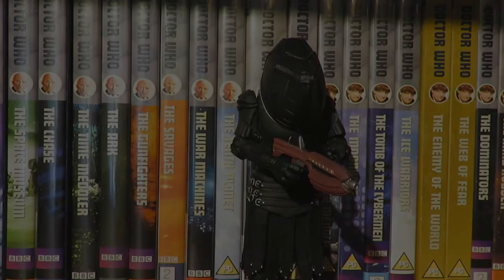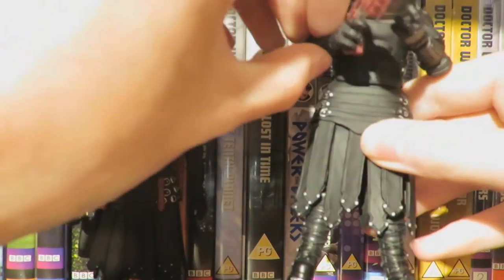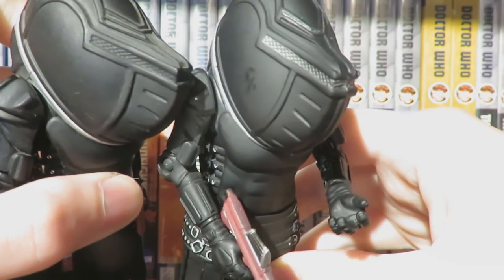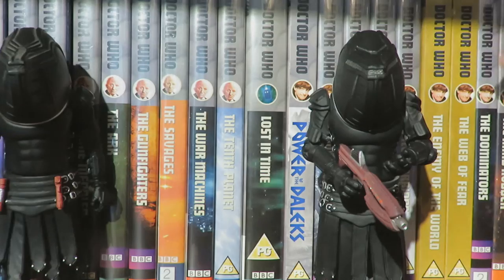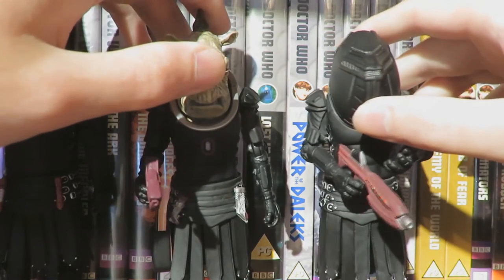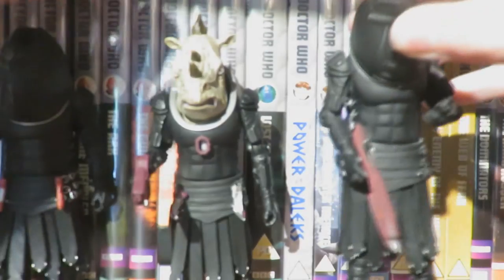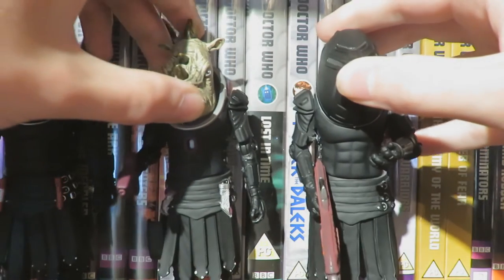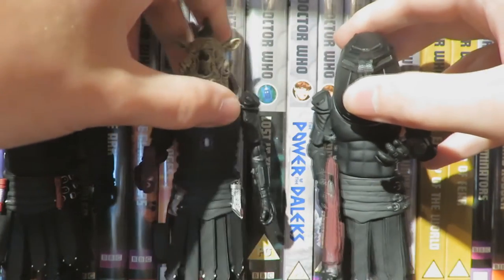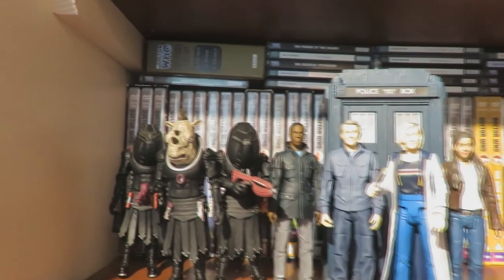The gun slots into the Jadoon Trooper's hand really well and he does look rather cool. Comparing to the original Series 3 Jadoon Trooper release, the figure is essentially the same but with the added silver paint on the helmet mesh, which is much more effective. Bringing in the Jadoon Captain from the 13th Doctor line, it's really cool to have an updated Jadoon Trooper alongside the updated Captain. The only downside is the lack of the traditional Jadoon equipment on the belt, which would have been a nice inclusion.